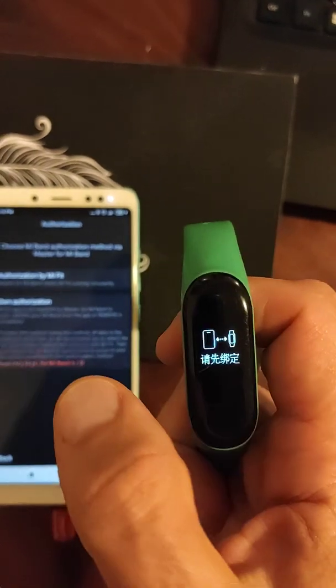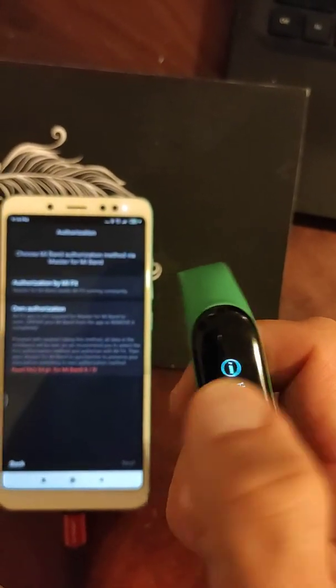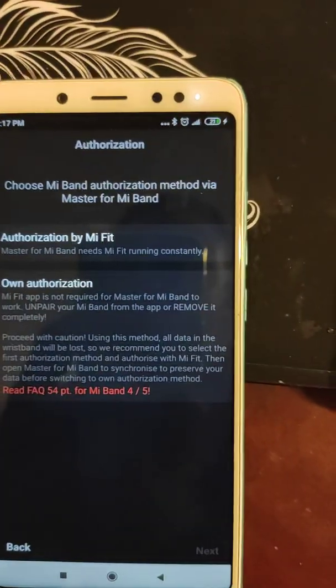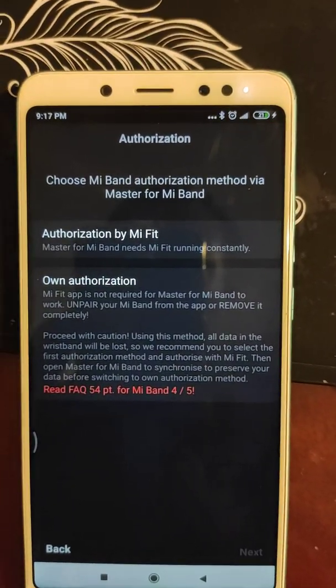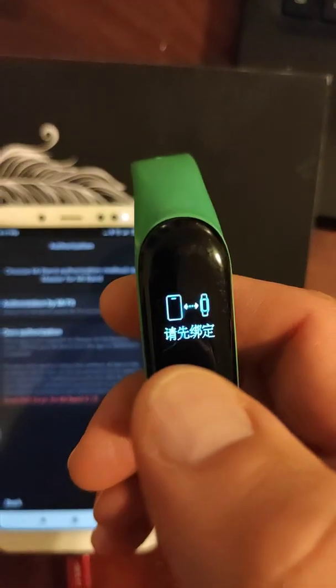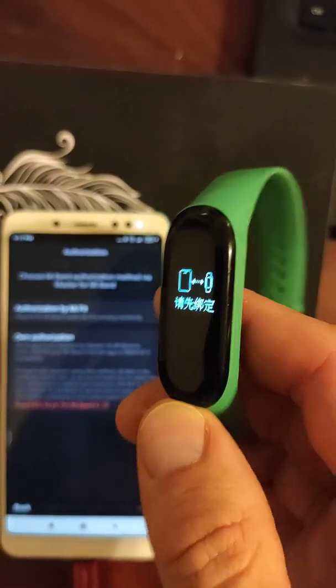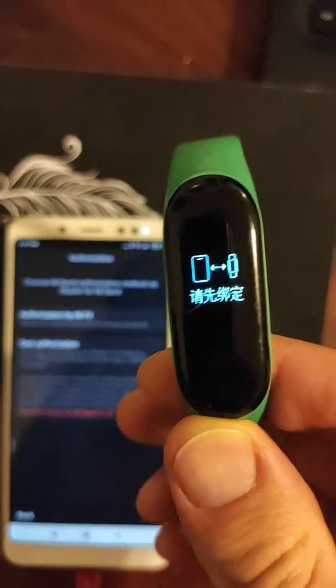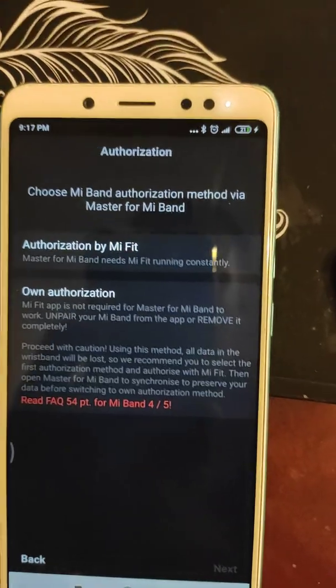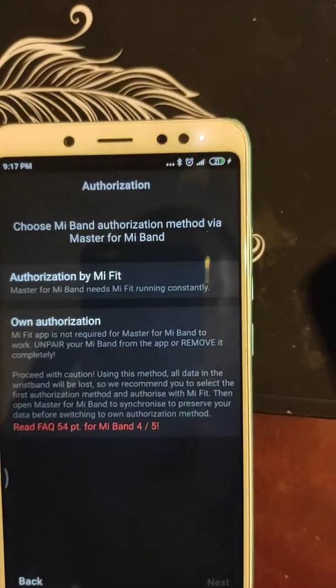To this band in this state, so please — if you know another way to reset this Mi Band 3, please say how to do it, because Master for Mi Band doesn't work for us.